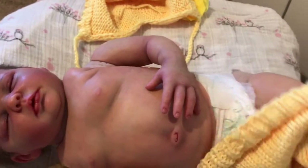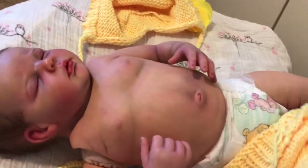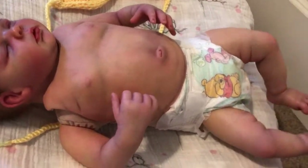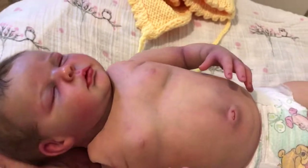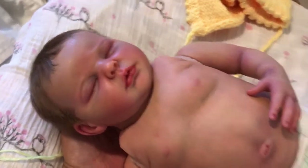I'm also going to take off the yellow knit so you can just see her in a diaper with her belly plate. She can be a little naked baby and then we can zoom in on some of her details. Oh my gosh, she just looks so real, you guys — I love her!